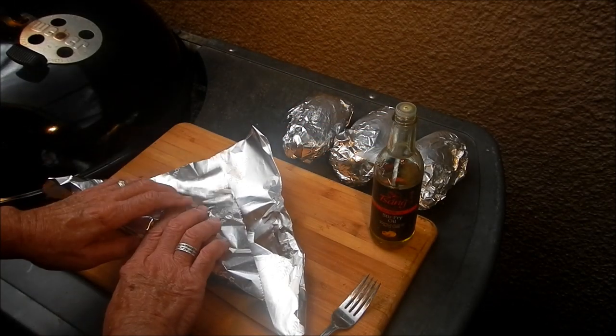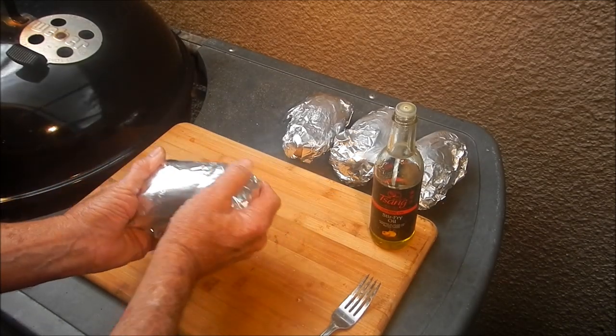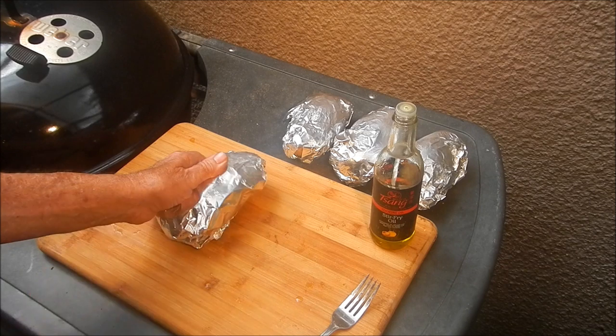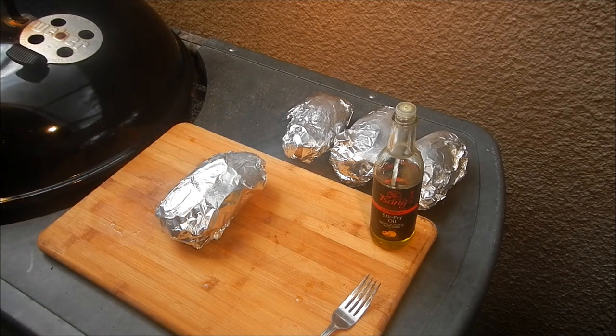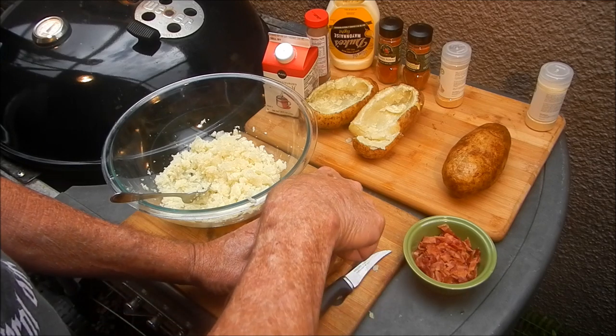We're gonna wrap them up in foil — I've got some already done here — and put them on the grill at 400 degrees for one hour. Then we'll come back, cool them off, and make the stuffing, so please stay tuned. My potatoes are cooked and somewhat cooled off.